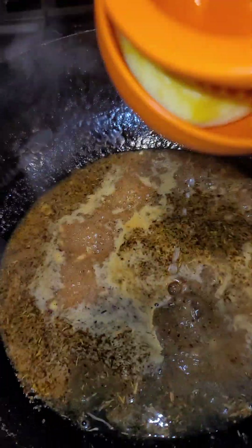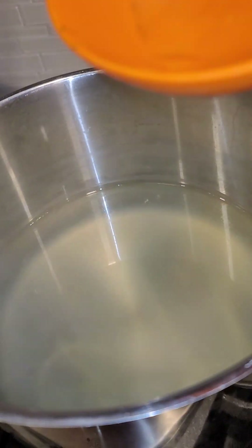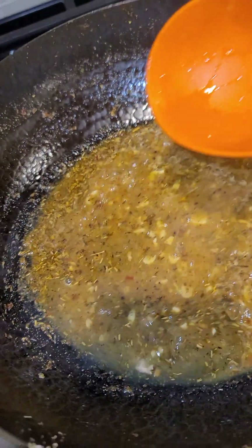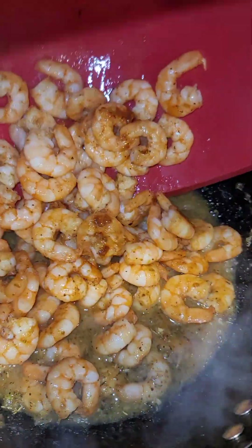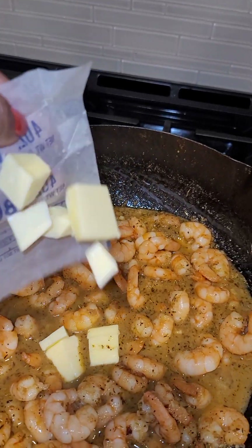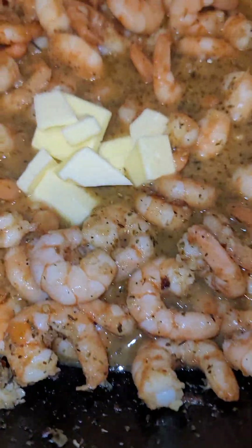Add the juice of half a lemon. Add a little more pasta water if you need it. Pour all your shrimp and all the juices back in. As you are reheating your shrimp, you want to add in some cold butter and stir that in.